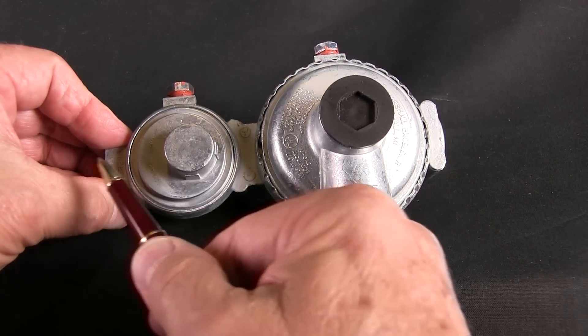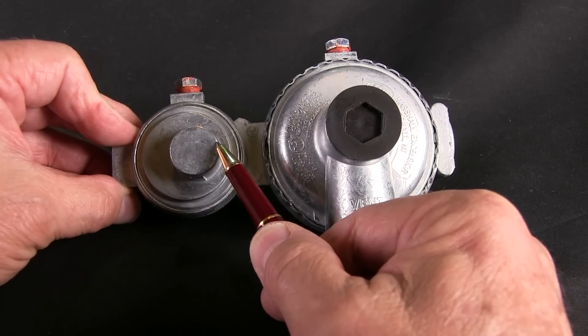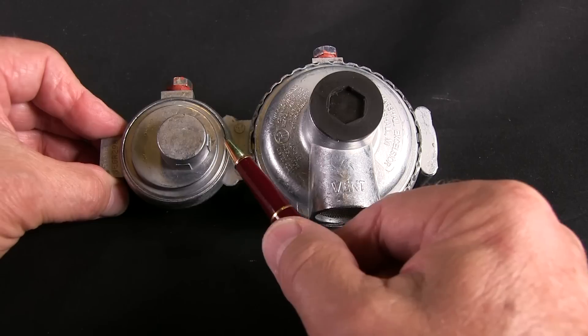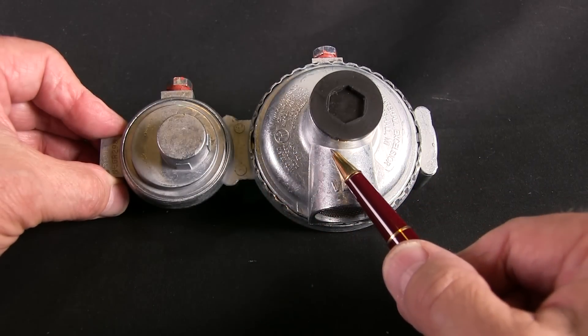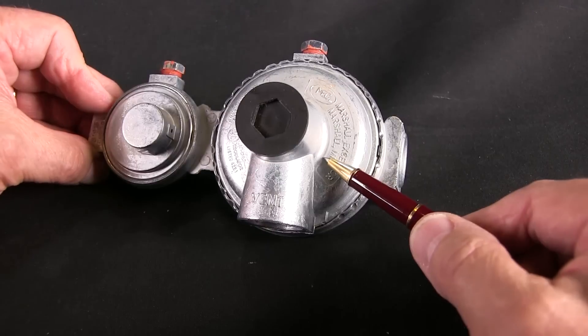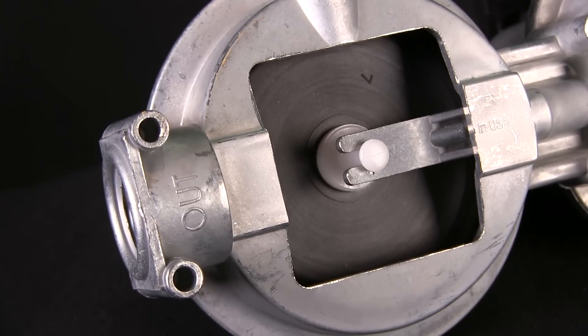All RV pressure regulators have two stages. The first stage, positioned on the inlet side, reduces the tank pressure — which can be anywhere from less than 100 PSI to upwards of 200 PSI — down to just 10 PSI. It's preset and not adjustable. As fuel enters the second stage, the pressure is reduced further to four-tenths of 1 PSI, or 11 inches of water column pressure.